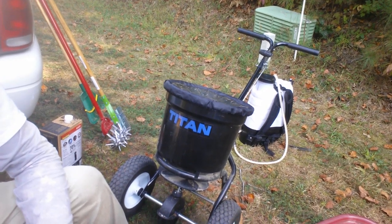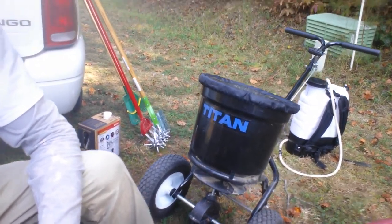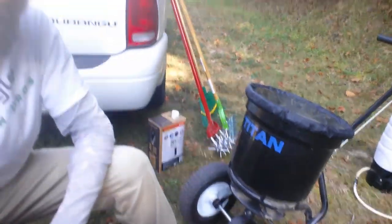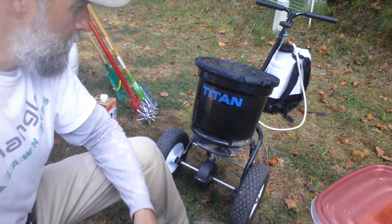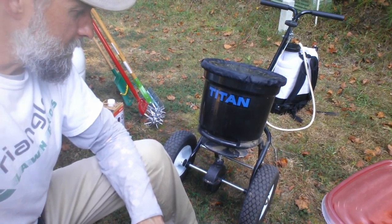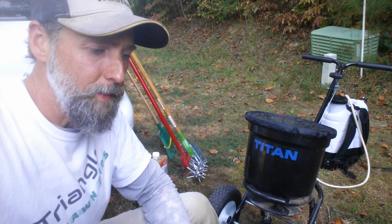The cool thing about it is it's half the price — look them up on Amazon. I'll see if I can find a link and put it in the description. That's what I've been using to put down all my fescue seed and fertilizer, and it's done a real good job so far. An Earthway spreader like that is about $200 to $250, while the Titan was like $100 and it's made really well, so I've been happy with it.